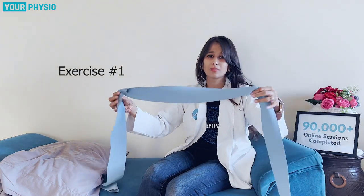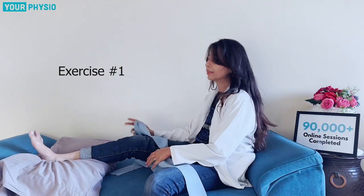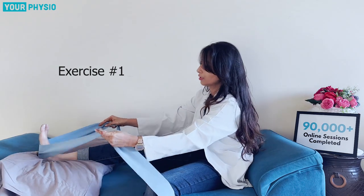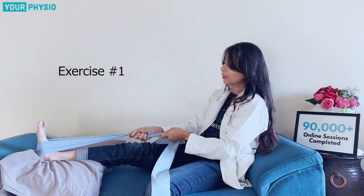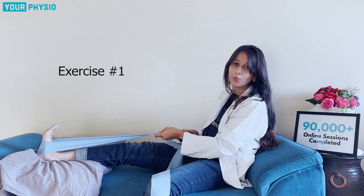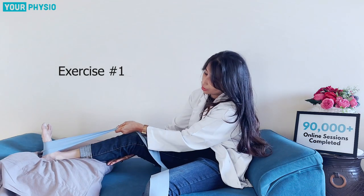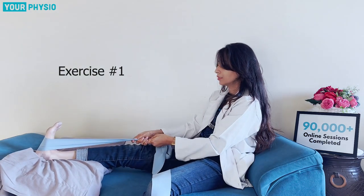We will now move on to what kind of exercises you can do for this condition. First, we go for stretching exercises. You can take a resistance band, which is easily available at any sports shop or on Amazon. If you don't have one, you can use a dupatta as well. Place it around your affected foot and pull it inwards to get a mild stretch on the back of your leg.